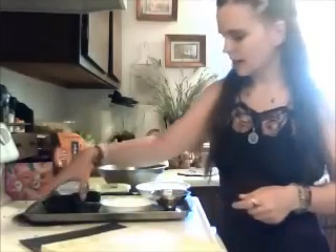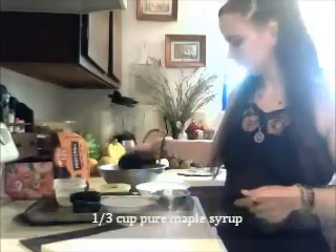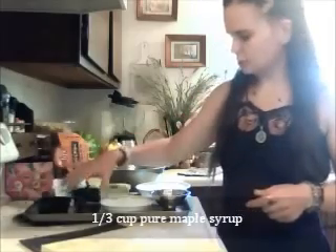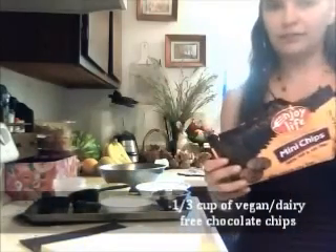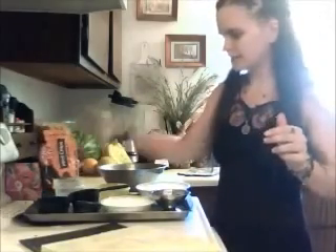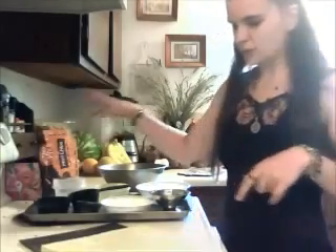You will want one third of a cup of pure maple syrup and one third of a cup of chocolate chips. I'm using the Enjoy Life dairy-free vegan chocolate chips — I hope you can find those at your store. These are the mini variety because we're going to make mini chocolate chip cookies.